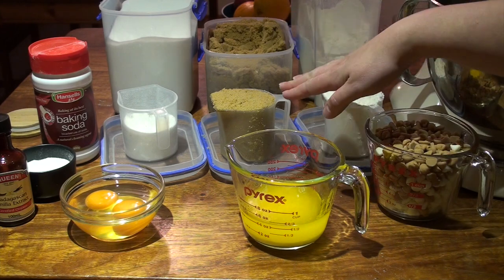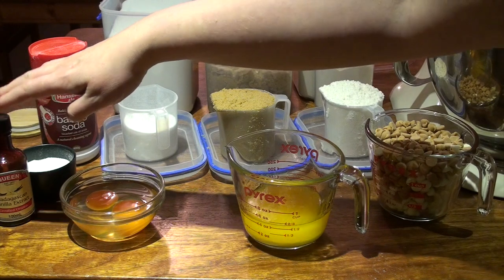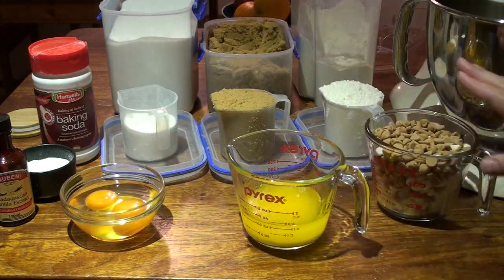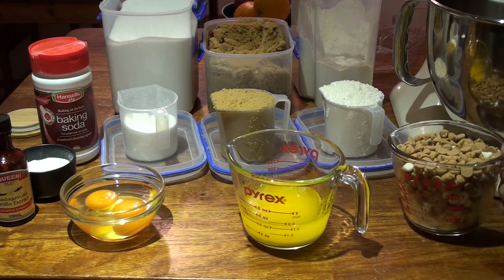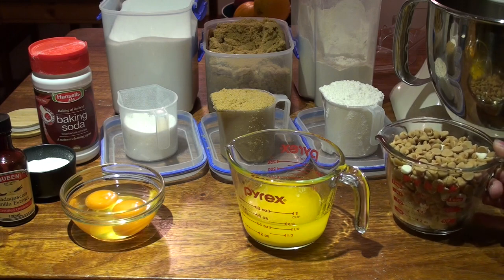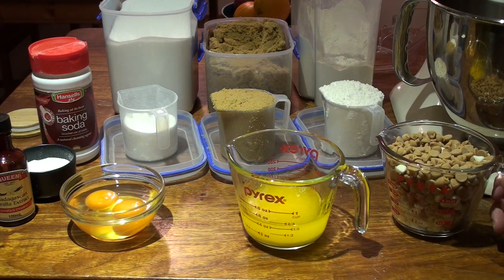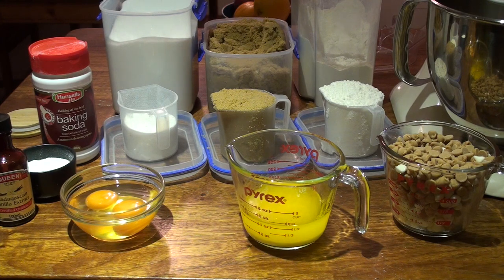We're using flour, brown sugar, white sugar, baking soda, some salt, some vanilla extract, two eggs, melted butter and then some chocolate chips. In my little chips here I've got half white chocolate chips and half peanut butter chips. You can use whatever you want, it's about a cup measure of those so you can mix and match, or just do plain old chocolate chips, or you can even do a chocolate chunk cookie where you cut up a chocolate bar into some nice chunks. We'll be putting that all into my KitchenAid mixer.